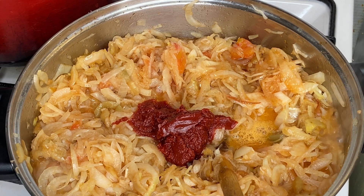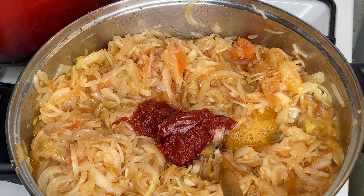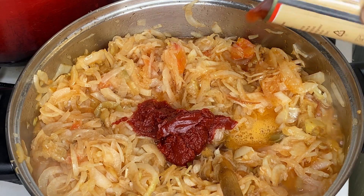After giving it a very good mix and letting it reduce a little bit, I'm going to add in the other tomatoes that the fry soup is all about, and then give it another very good mix.